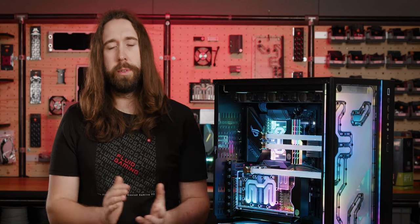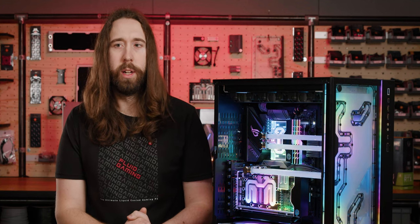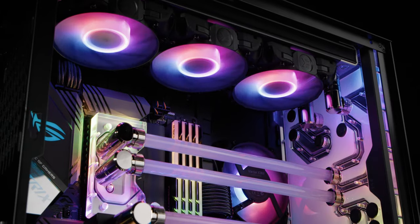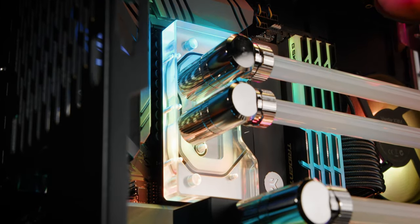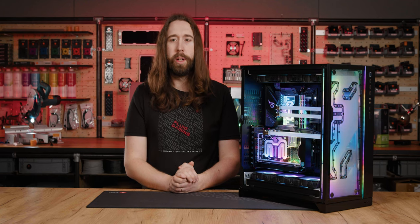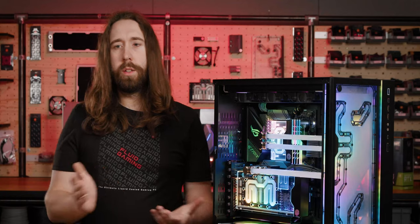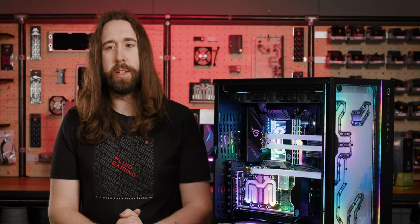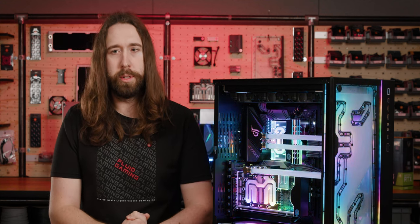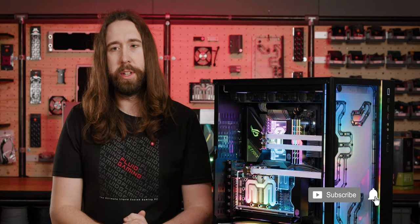This build features an all-copper loop with an active backplate for the RTX 3090, so all of the VRAM is cooled, meaning the memory junction stays happy in even the most demanding applications. You also have our latest Velocity 2 water block on the CPU for the very best performance on this platform. Maintenance is simple with a drain valve, and the build is easy to upgrade in the future, supported by our entire EK Quantum range. Thank you for joining us — subscribe, comment, and like if you enjoyed it. Bye!